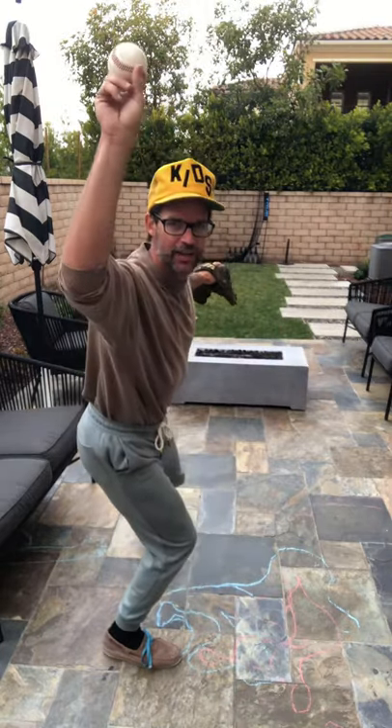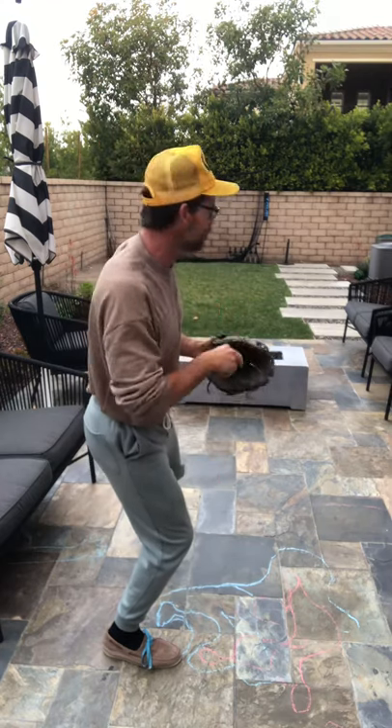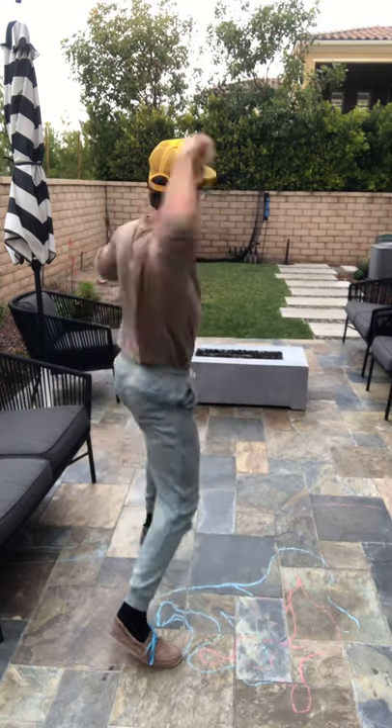Point the glove, knock on an imaginary window back there. Toes, knees, hips, shoulders — all lined up to the what? Target! And then you fire!